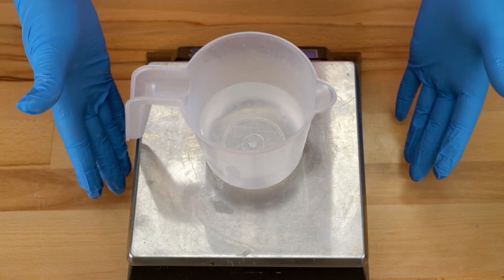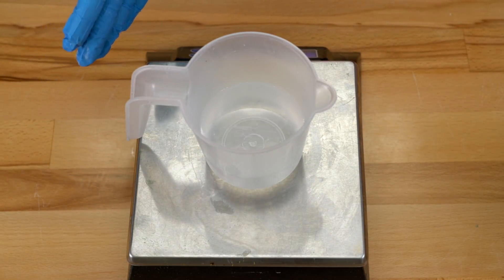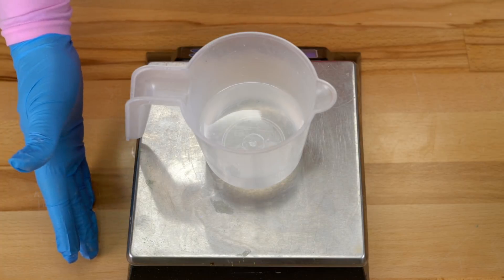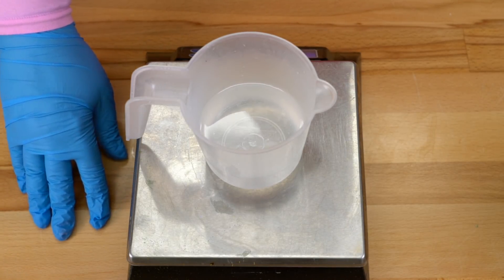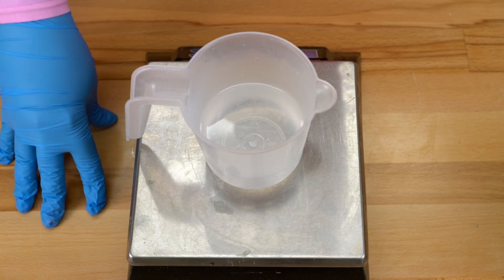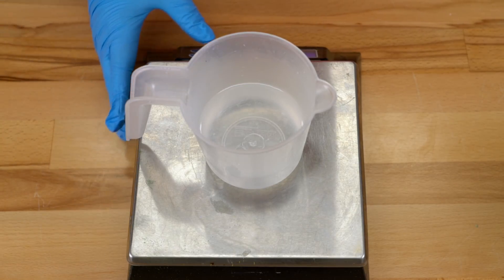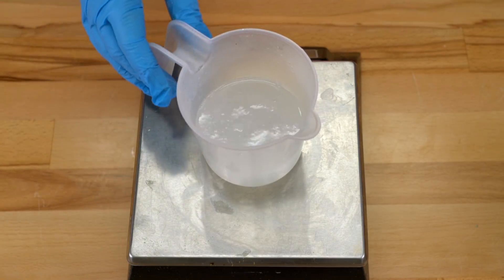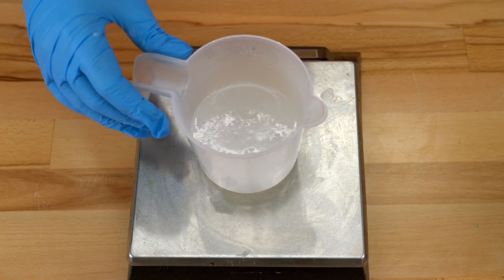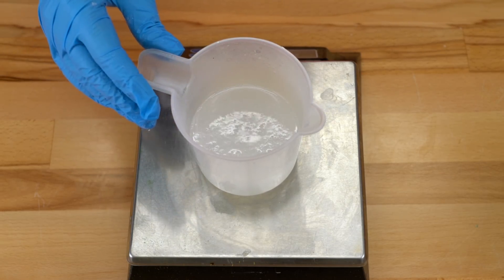I'm mixing my lye water solution today as specified in the Bramble Berry instructions, so slightly different than I normally do. If you've never made soap before, I highly recommend watching my live safety video in the Royal Creative Academy. Bramble Berry also has a set of instructional soap making videos you can check out as well. Because I didn't use ice, this lye water solution is piping hot, so I'm going to have to let it sit for quite some time until I can work with it.